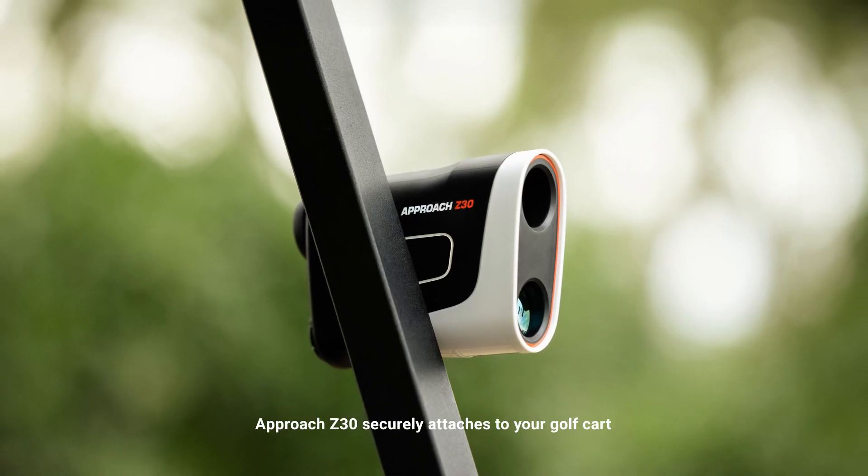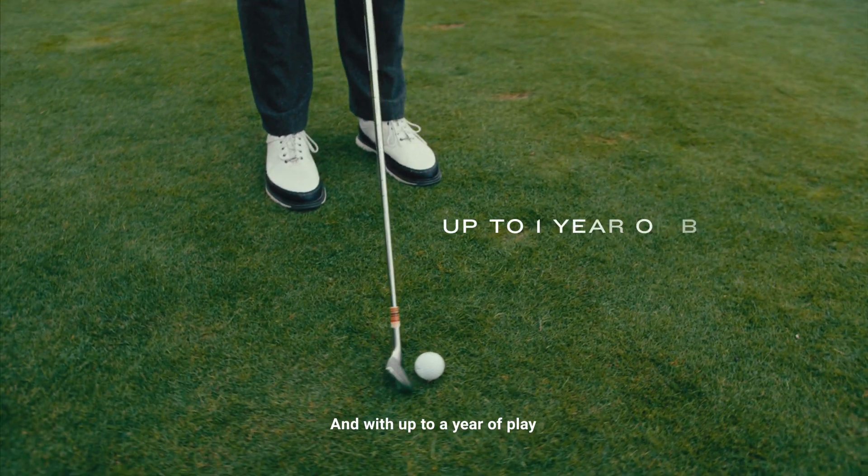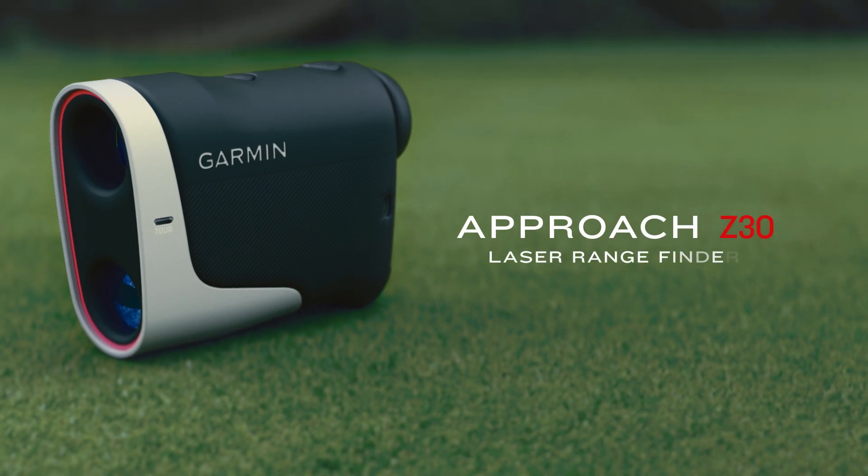With its built-in magnetic mount, Approach Z30 securely attaches to your golf cart. And with up to a year of play, add range to your game with the Approach Z30 Laser Rangefinder.